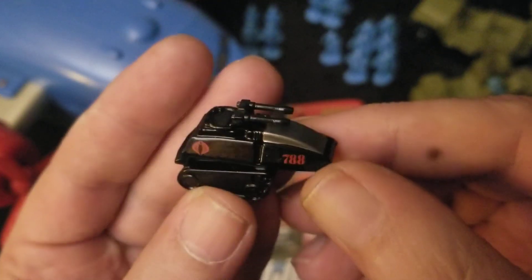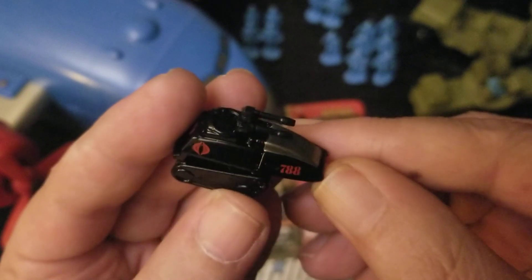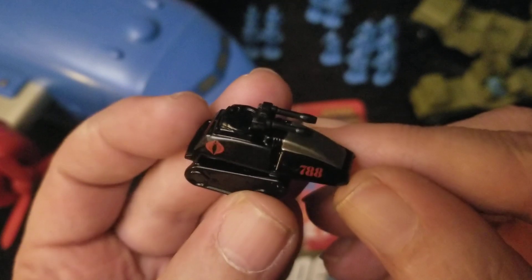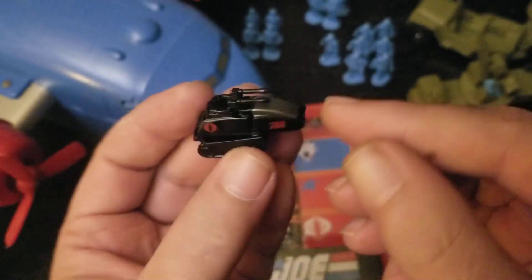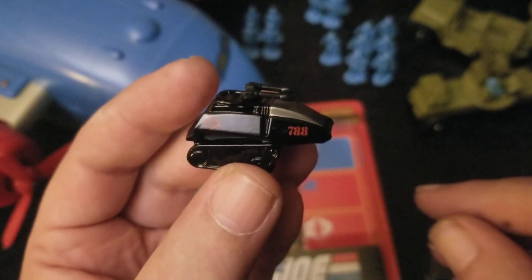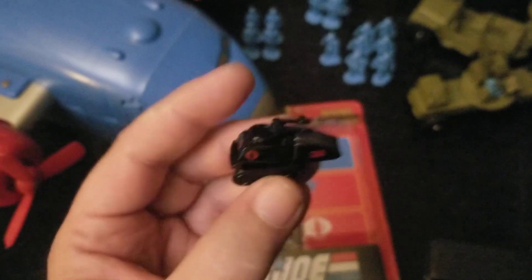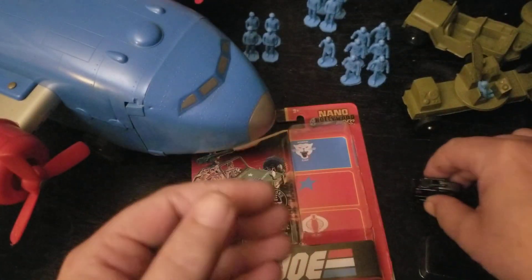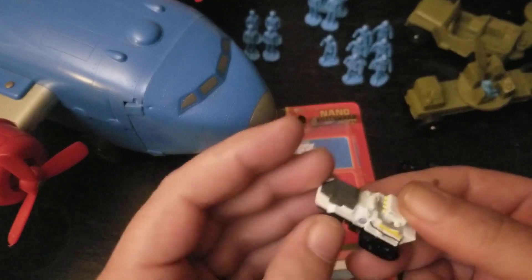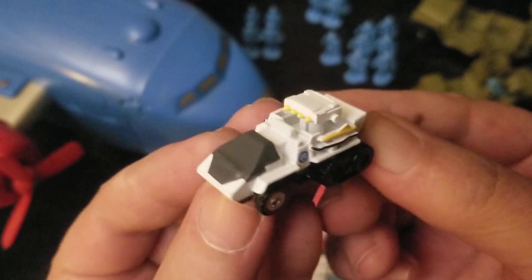You know what would be cool to do with this — if you actually, say for example, you're a HISS tank driver, if you own an actual HISS tank, this would be a cool piece to have on the dashboard. If you're actually driving one of these HISS tanks around — like if it's your daily driver — this is like an ideal little thing to decorate the dash. It'd be looking really good on your dashboard.